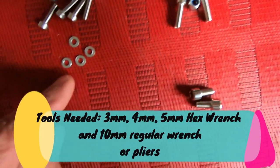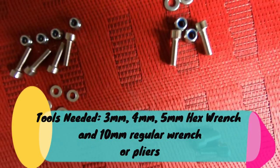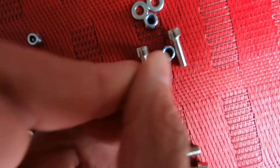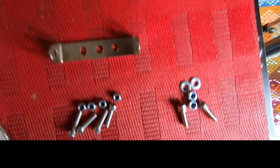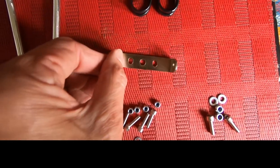We have four washers and four hex bolts, and two slightly larger hex bolts — they all come with lock washers. Then we have a couple of clips here, and a mount — I think this is an auxiliary mount in case your bike is not equipped with a particular mounting area.